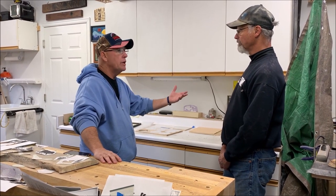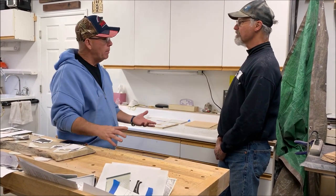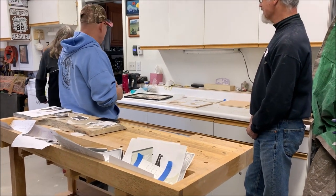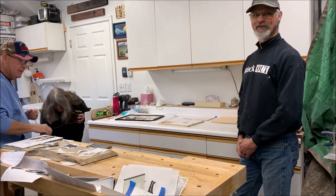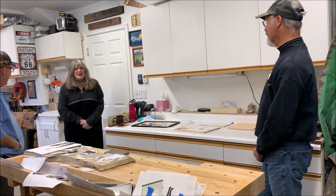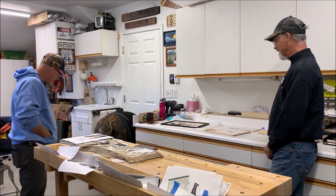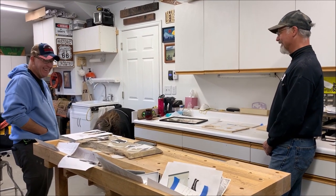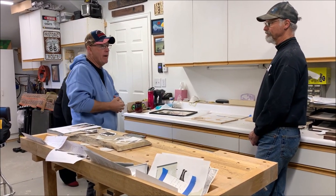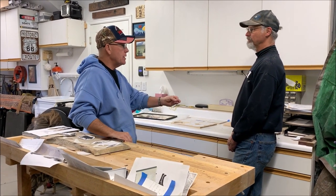I measure the piece both ways, figure out the square footage, then depending on complexity — maybe it's simple letters or a more detailed design — I go from there. I raised my prices a lot because I don't want a lot of commission work right now. Back in the day I priced it so people would accept the job and that's how I made the money.